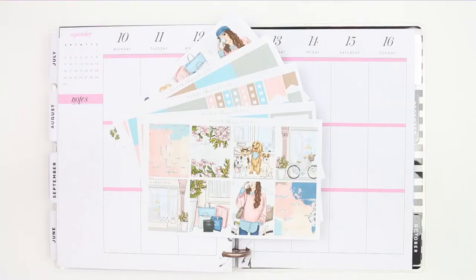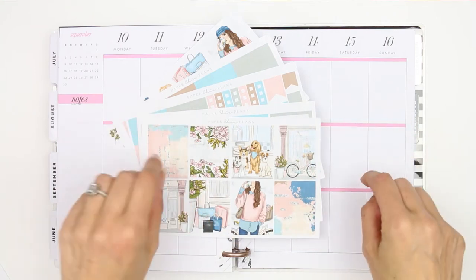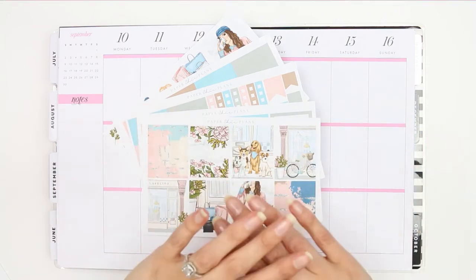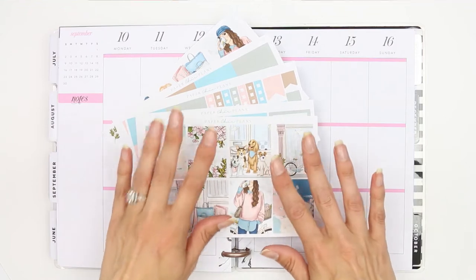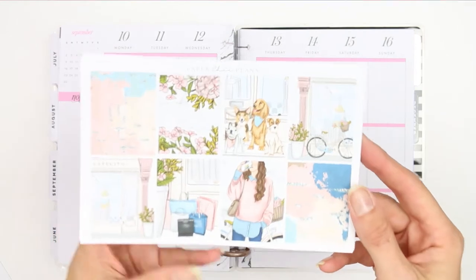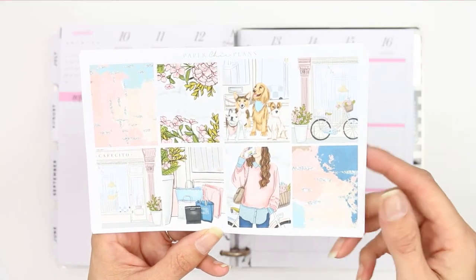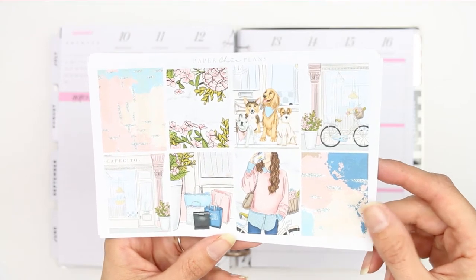Hey everyone, welcome back to my channel and welcome back to another Monday plan with me. I'm going to be planning as we go this time — it's not going to be a voiceover. I know I'm not going to have enough time to film, edit, and do a voiceover today. The kit I'm going to be using is from Paper Sheet Plans. I did buy this last year, but I believe she still has it in her shop.